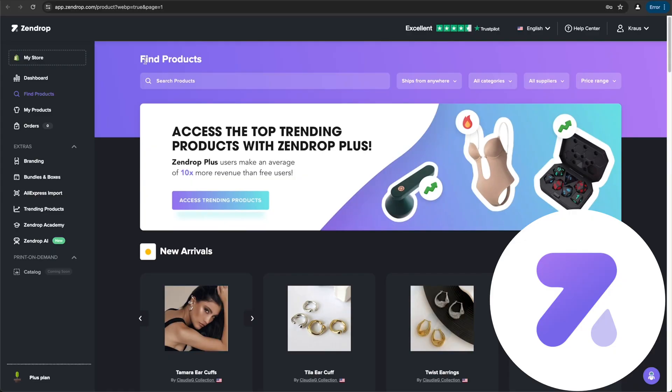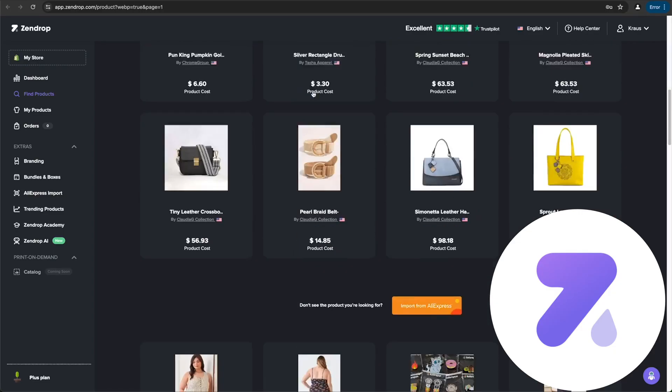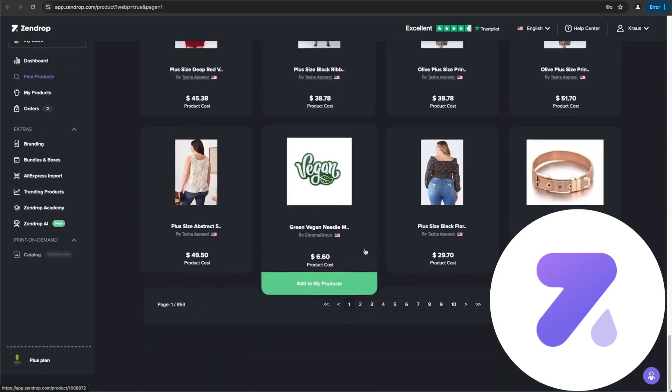If you've been thinking about starting a dropshipping store in 2025, chances are you've heard of Zendrop. Maybe you're still a little fuzzy on how it works or how to actually get started. In this video, we're going to break it all down in a super simple step-by-step way. By the end, you'll know exactly how to set up Zendrop with Shopify, find products, start fulfilling orders, and even level up your store with custom branding. Let's dive in.